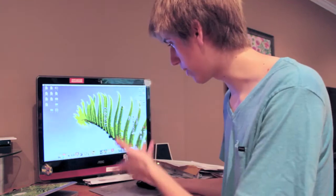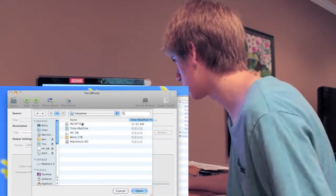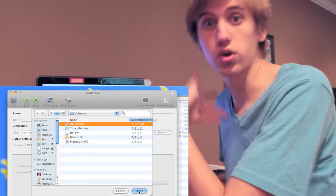How I have it set up is it'll automatically open up HandBrake when it figures out it's a DVD. The volume comes up — obviously you want to do Inception — but if you have a video on another hard drive or a DVD file somewhere else, you could also scan that.